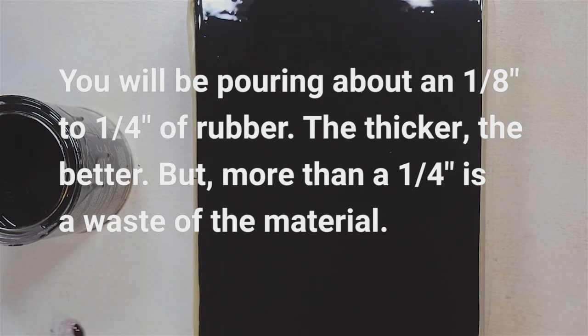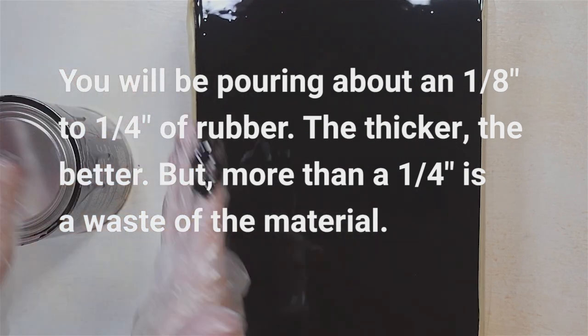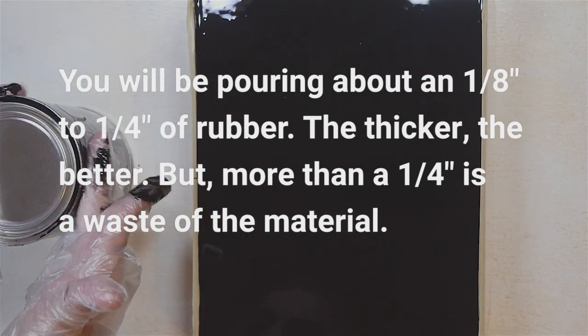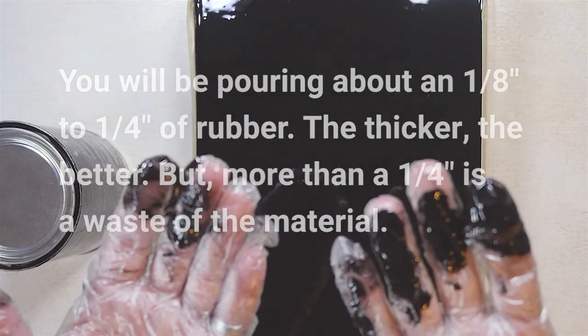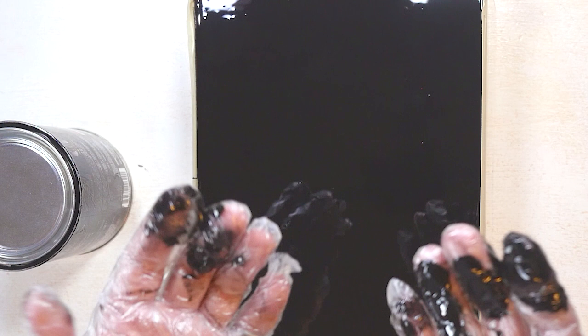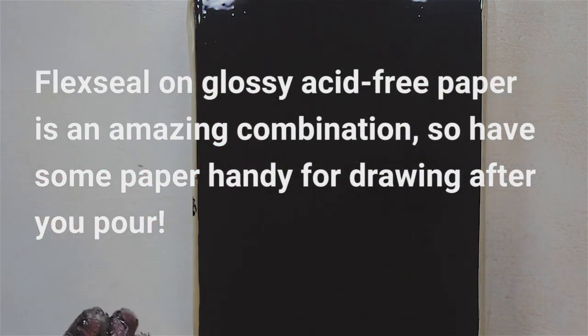Our mold is done. So there you go — that is now a Flex Seal print mold, and it will do its job very nicely. Hopefully it won't be all sticky like this. You know what you can use this for? Drawing. Look how neat that was — I didn't spill a thing. I'm so proud of myself. So there you have it — that is a Flex Seal printing plate in progress.